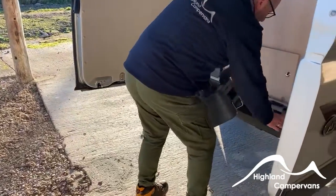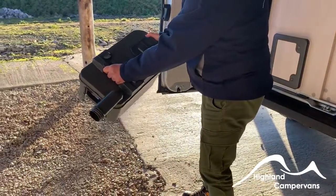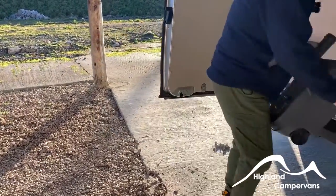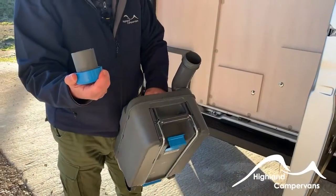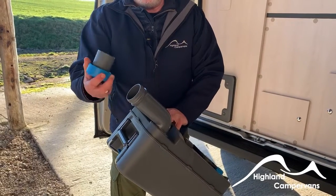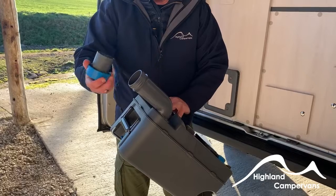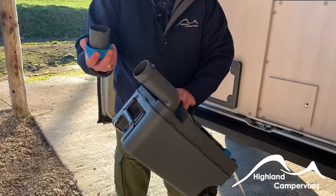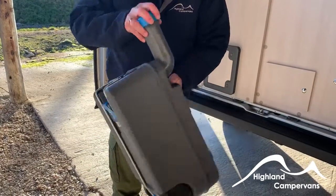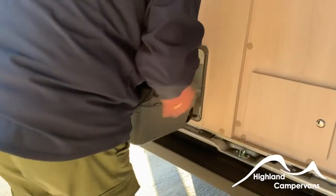When you take the cassette to the disposal point — euphemistically this is known as the 'crap cap' — remove this and drain your cassette, pressing this button to release the air pressure and the waste material flows out. When putting your chemicals in, there are measurements on the cap. Green is preferred; blue isn't accepted at many campsites anymore because of the formaldehyde killing bacteria. Put in your required dosage of chemicals, add a litre to a litre and a half of water, give it a wee shake, and return the cassette to the bathroom.